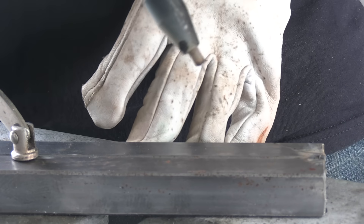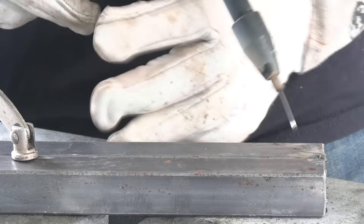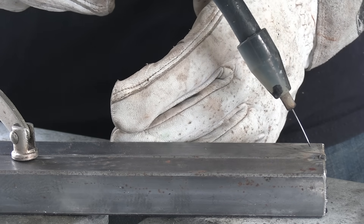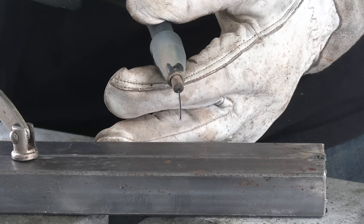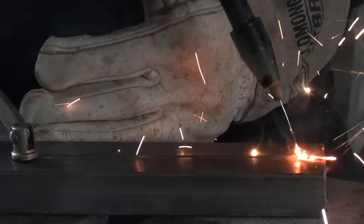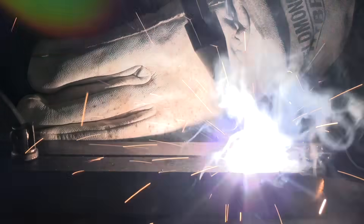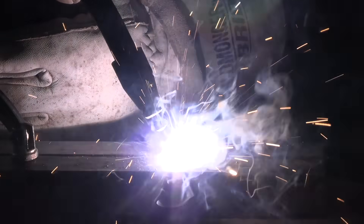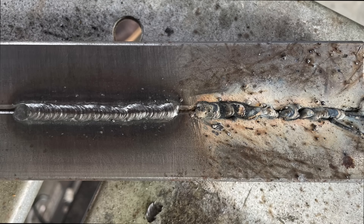The second thing that makes most of the difference — aside from polarity — is stick out. I've seen people try to use a really long stick out. Now sometimes on really large diameter wires you have to run it out there a good inch or more, but this is 0.035 wire and it doesn't need that. If I use an inch or two of stick out, there's a bend in the wire from the curvature that's going to wander around and give me bad results. This is probably the beginner mistake I've seen more often than any other. Here I'm going to tighten it up quite a bit — you can see already everything is way smoother, way better, a lot more controllable. I've got about a five-eighths to three-quarter stick out on that weld.